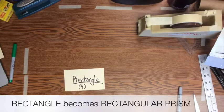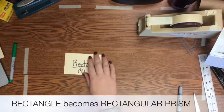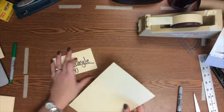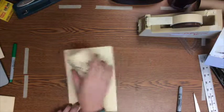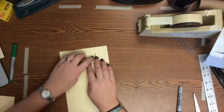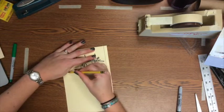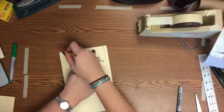The next prism we're going to do is a rectangular prism. You're going to need two rectangles — just like you needed two squares — one for the top and one for the bottom. This is true for any prism: you need two of the same shape for your two bases. Go ahead and trace and cut out two rectangles.